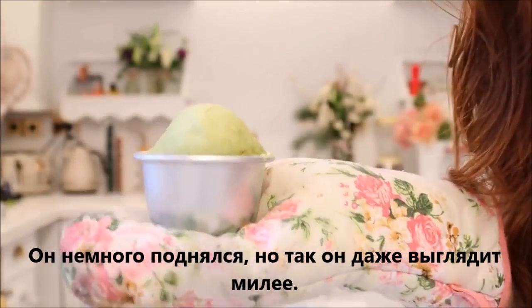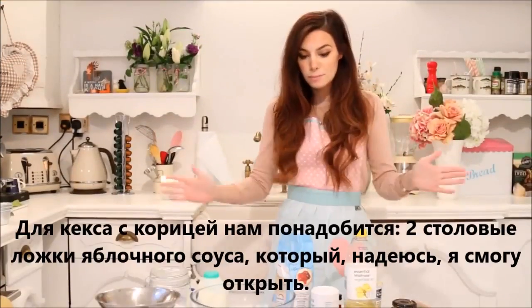It came out quite a bit, but I think it looks very cute this way. Now onto the cinnamon roll mug cake.